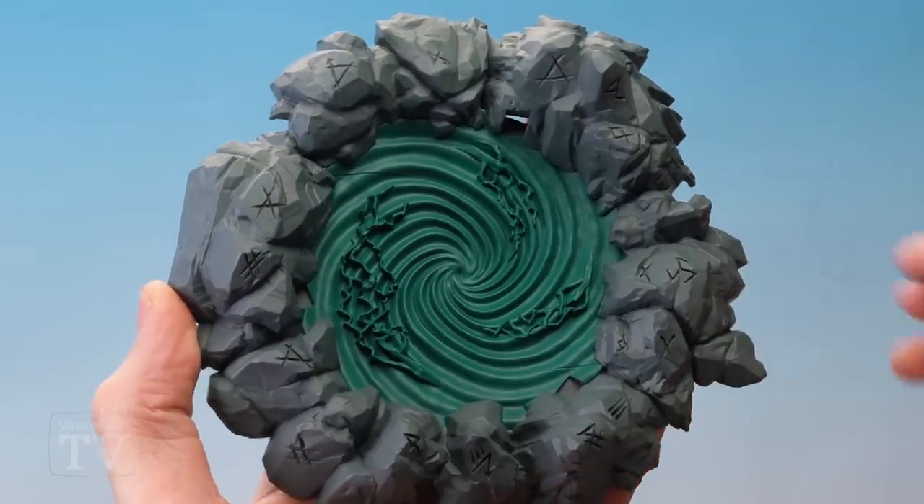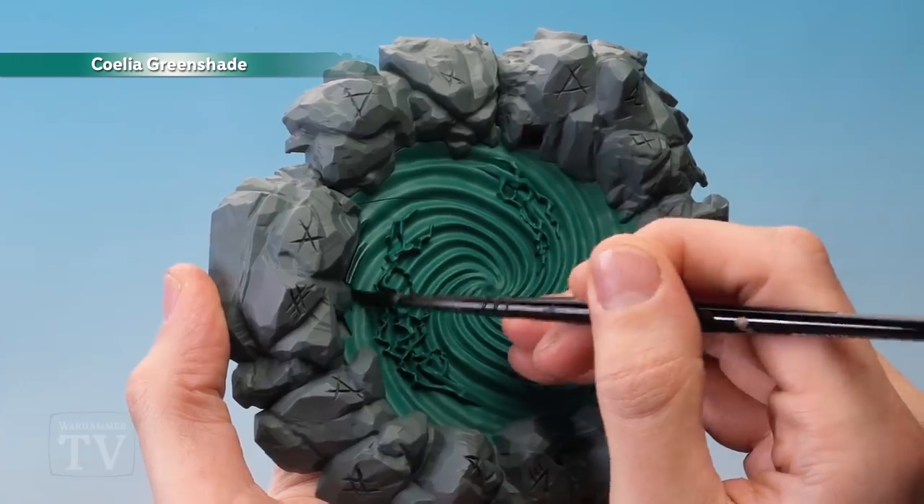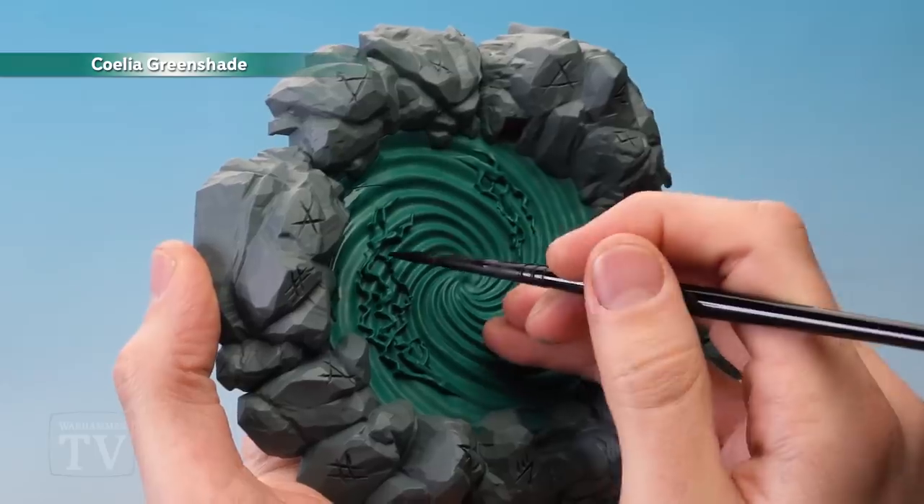With that base coat applied, we're now ready to move on to Coelia Green Shade, applied with a medium shade brush. For this part, we want to paint some of this where the swirling effect meets the rocks to darken it down there, but also over the lightning too.